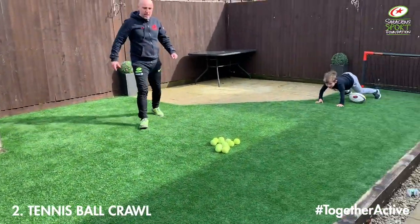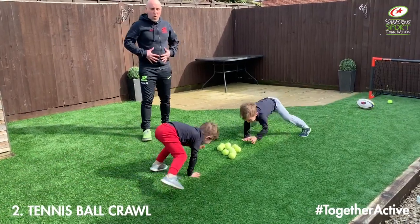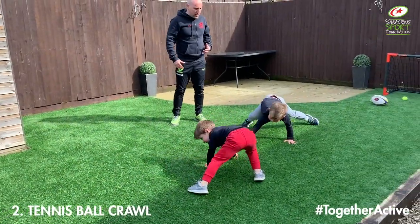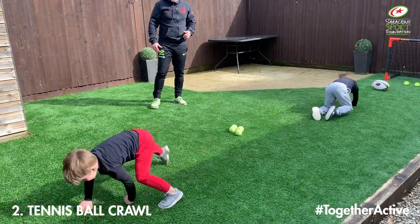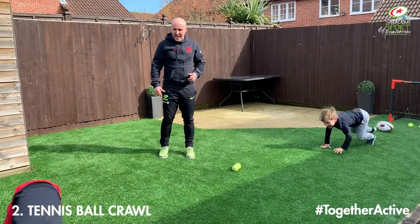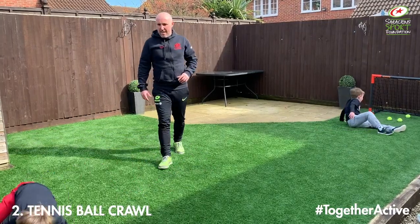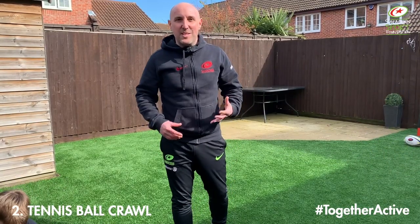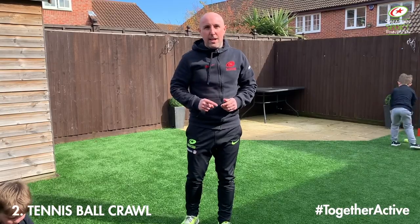Okay boys, are you ready? Three, two, one, go! So we're on all fours — hands and feet — working on our core strength, developing upper body, arm strength, shoulder strength, and a little bit of coordination as well, moving their hands and feet at the same time. Make sure we're standing on our feet, not on our knees. Keep nice and tall. Fantastic — okay guys, so that's the second variation of that game, using different motor skills. Back in a minute with our next variation.